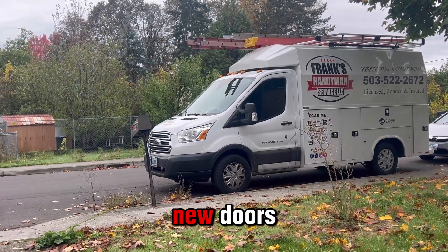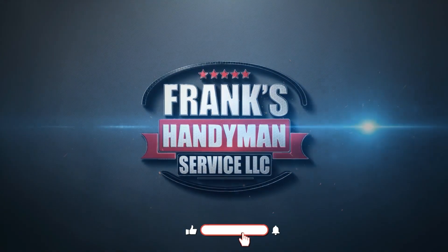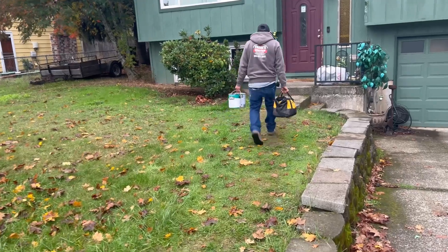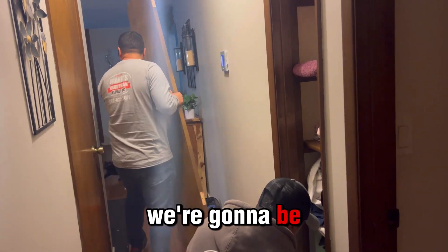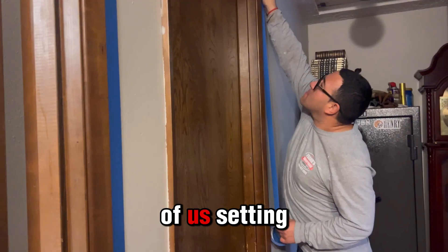Setting up to prime and installing new doors today on Frank's Handyman. Hello friends, welcome to Frank's Handyman. If you're new, welcome. Today we're going to be working on this house. We're going to be installing new doors as well as priming all the trim around the doors. We're going to be setting up first, so right now you're going to be seeing the first steps of us setting up.